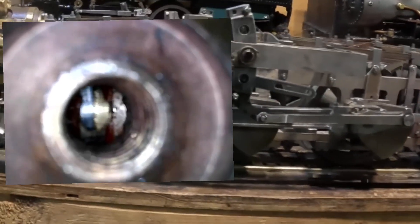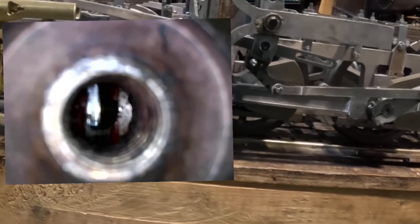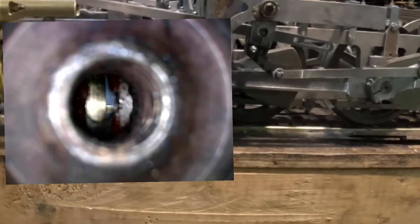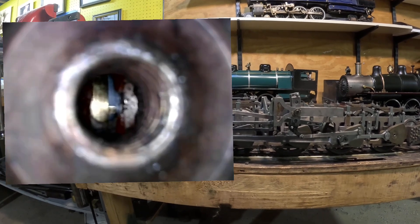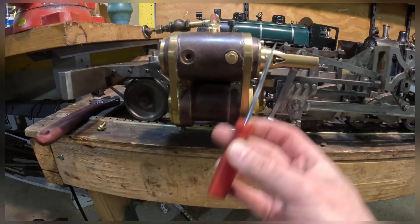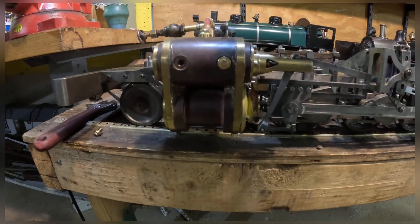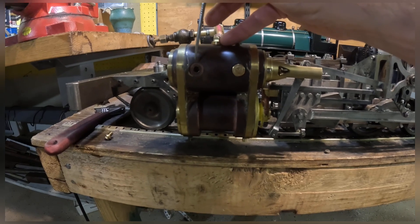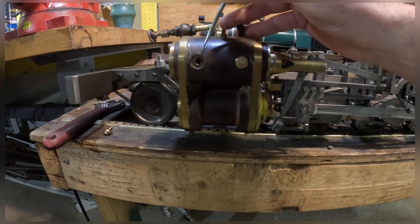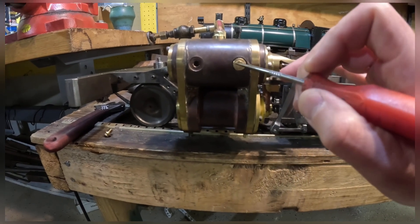Now we're looking through the sight hole into the piston valve chamber. As the engine moves forward, here is the front spool of the valve passing the port. We're looking for that rear ring — the one on the right — that's the admission side of the piston valve. As that passes the port edge on the right side, this point should be at our dead center when steam is admitted into the front side of the cylinder. This is an inside admission piston valve, meaning steam enters from the center and is distributed to either side of the cylinder, then exhausts to the outside of the valve chest before going to the stack. When watching the piston valve pass on the front side, we're watching the rear ring pass this edge, and we'll be watching the inside edge on both sight holes.